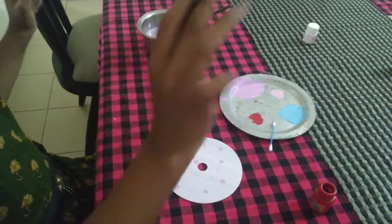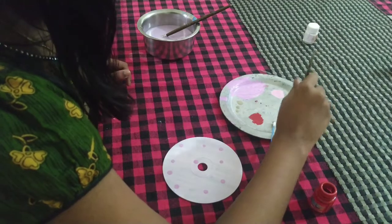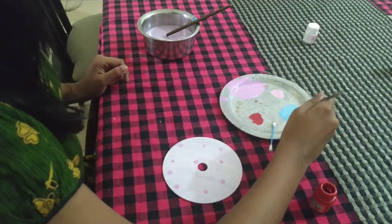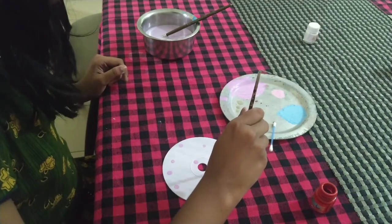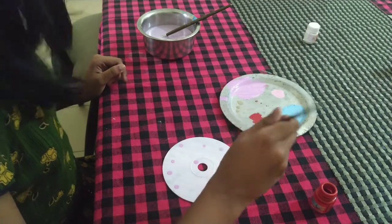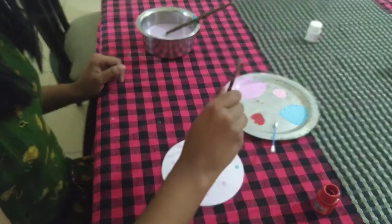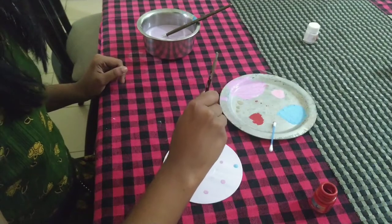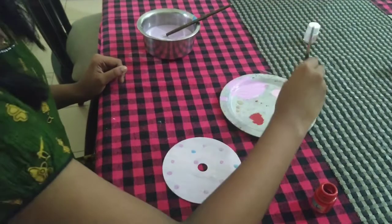The blue will be done by a paintbrush. So let's try it. Sorry for the disturbance. You can do this, or you can do it the way I mentioned with the back of the paintbrush.